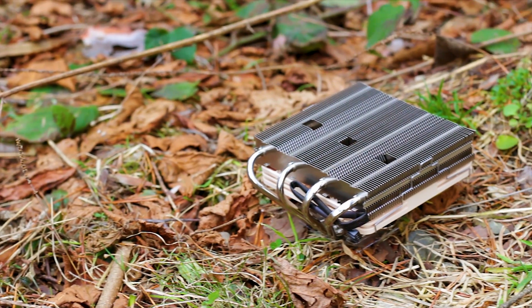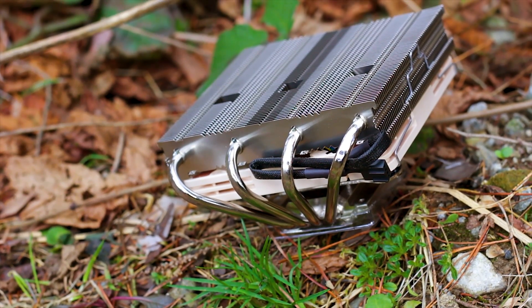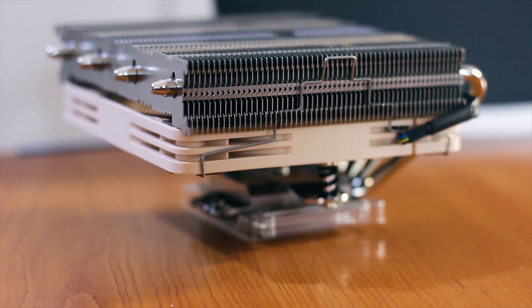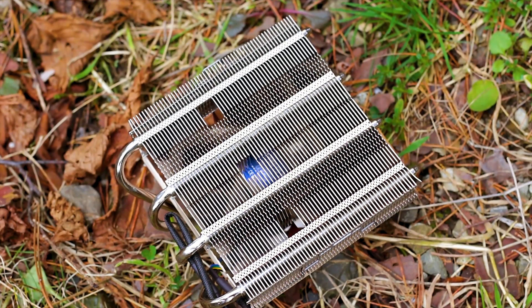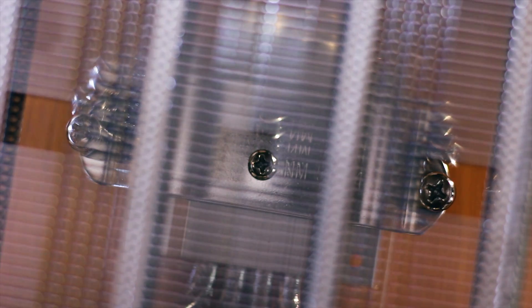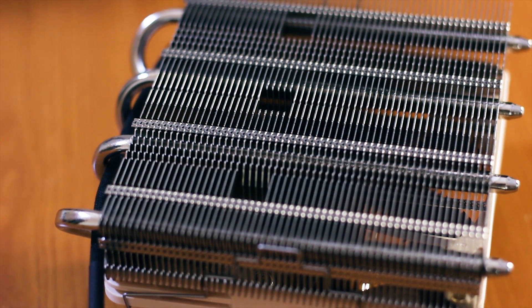The heatsink itself is rather small, using a total of 4 heatpipes, each with a standard outer diameter of 6mm. The heatsink also has approximately 57 aluminium fins which aid heat dissipation. At the top of the heatsink, 3 spaces are carved into each aluminium fin, solely to allow easy screwdriver access to the 3 screws below the heatsink that keep the mounting system attached to the cooler and the backplate.